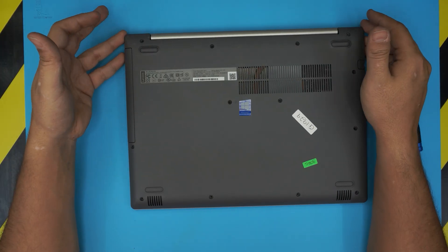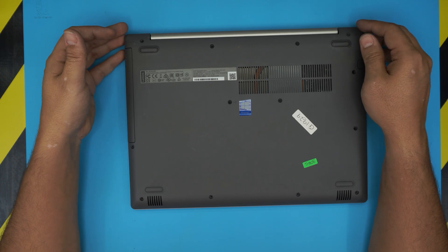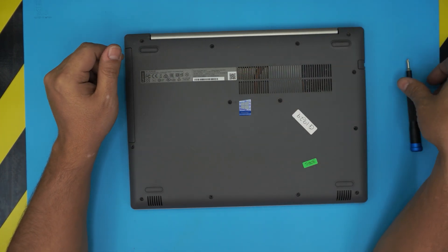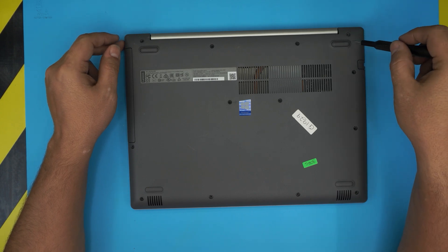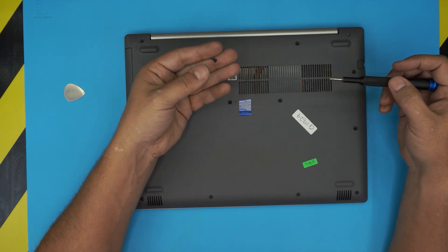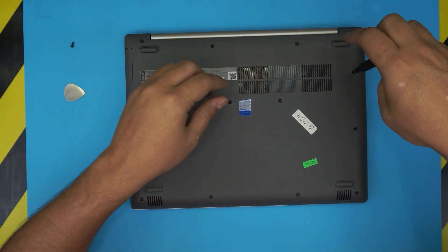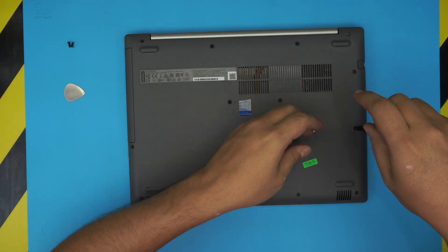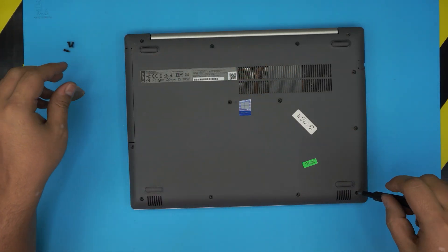What you want to do first is flip over the laptop and we're gonna start removing all the screws at the bottom cover. Start from one corner and remove all the screws. Remember, all the screws are the same size and height, so don't worry about mismatching them — they can go anywhere.